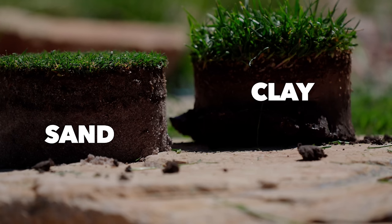Even though I'm in the same spot, I have two different soils — one that's predominantly clay and one that is 100% sand — and this means I have to do things very, very differently.